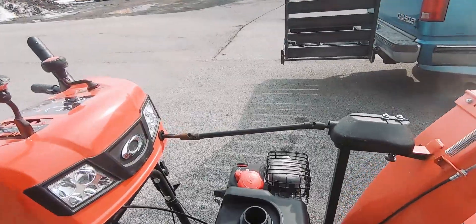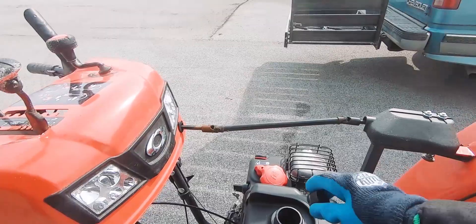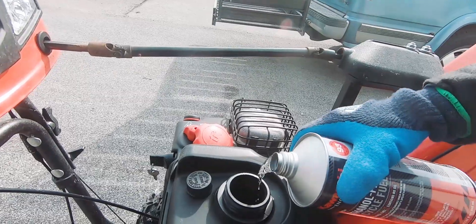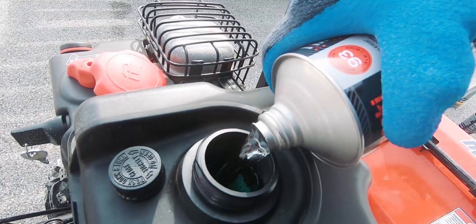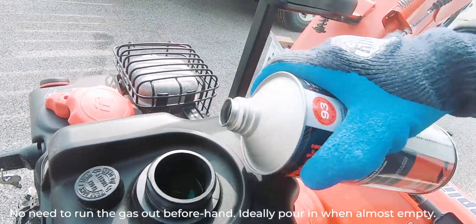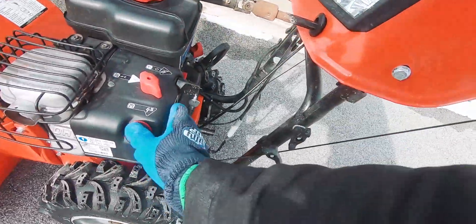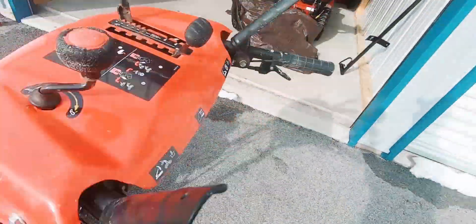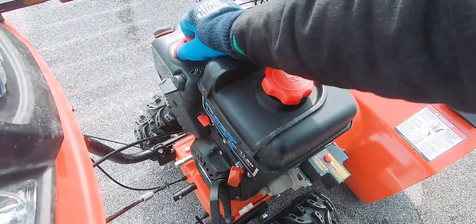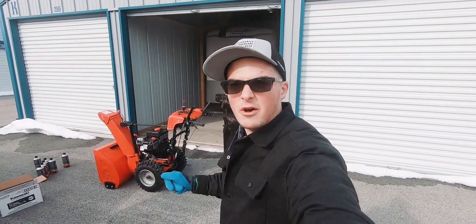Here's how you use the Kawasaki K-Tech fuel in four-cycle engines such as your mowers, your snowblowers, and what have you. Take the cap off like so and just dump it in there until the tank is full. Then start her up — turn the key if you need to — and just let it run for a good 10 minutes.